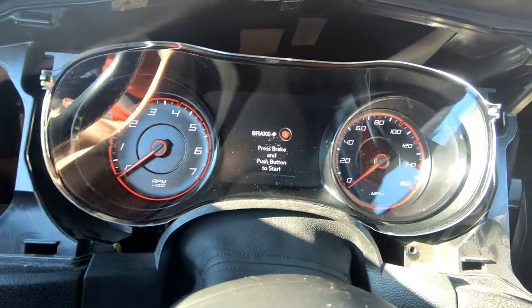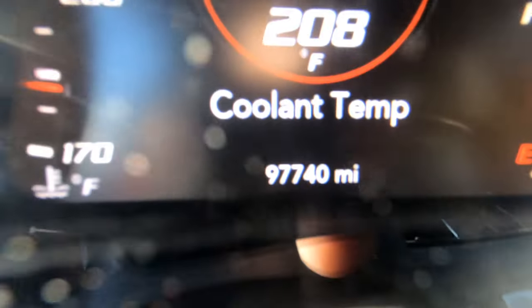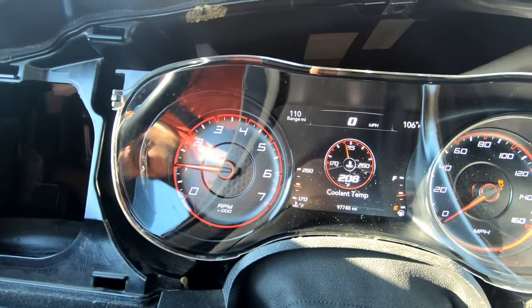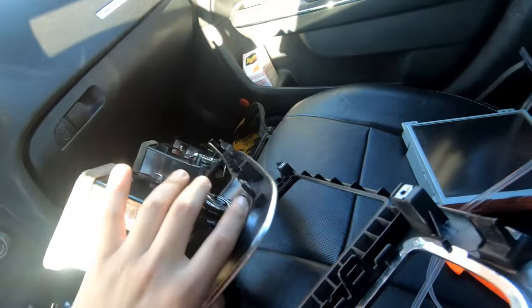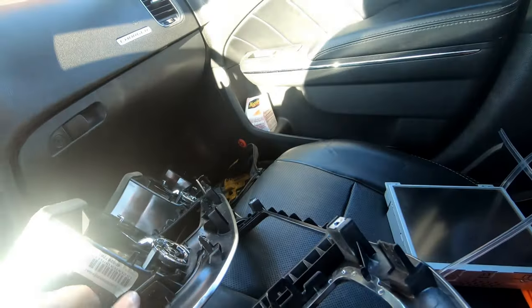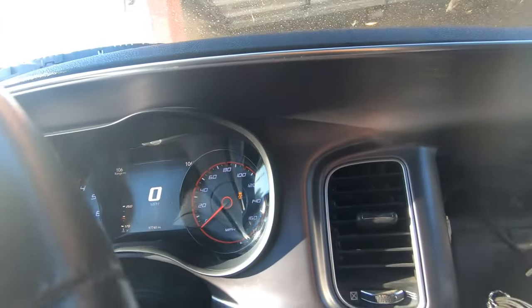It seems to light up — all right, it works! Look at that, look at the miles: 97,740. Let's go! That looks pretty freaking sick. The next thing to do is cut the tabs and make holes for zip ties so that we can zip tie the screen onto the new bezel. Sadly it's not like this one where it just has screw mount holes, but oh well.